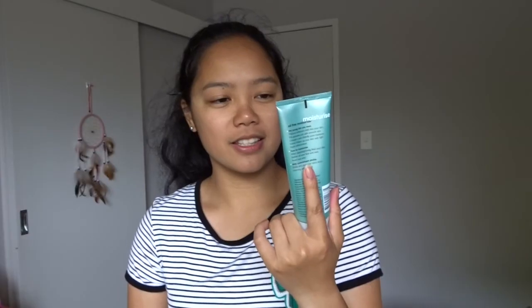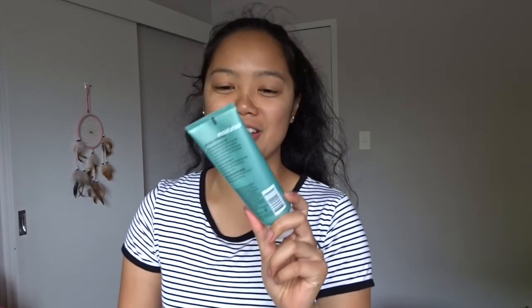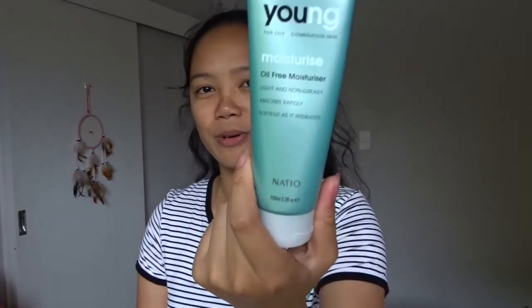I'm using the Natio Young moisture oil-free moisturizer for oily to combination skin. This is basically skincare with Jehan. I have no idea how to film beauty scenes and look elegant doing it — I'm sorry. My canvas is ready, let's go!